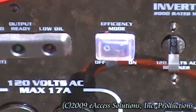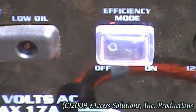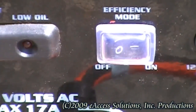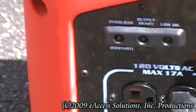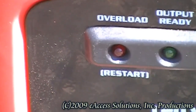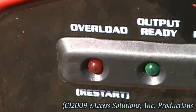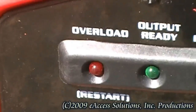Your HW-2000i inverter generator also has an engine efficiency mode switch which can be turned on to allow the engine to automatically adjust its speed to accommodate the electrical devices plugged into it. This improves fuel efficiency and allows the generator to run quieter and longer. The HW-2000i inverter features an overload indicator light. This light will illuminate if the generator is overloaded or if there is a short circuit in the connected appliance. If this light comes on, you should turn the generator off immediately and determine the reason for the overload. After you have corrected the overload situation, you will need to restart the generator.